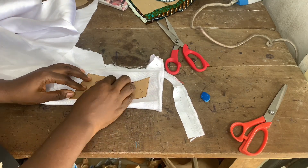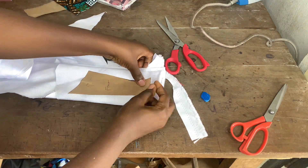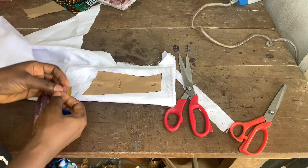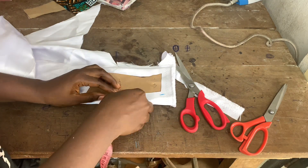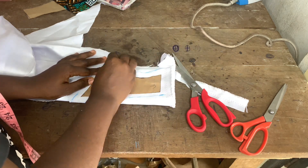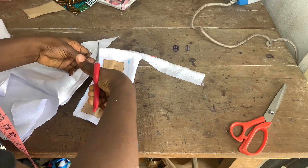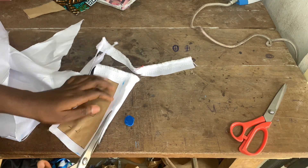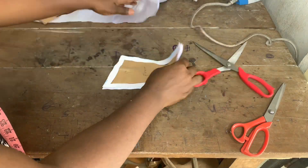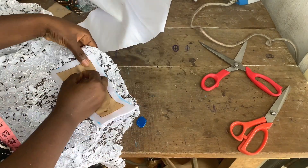When that was done, I went ahead to place my Queen Anne strap on a Mikado silk fabric to cut out, since the Ankara fabric wasn't enough. Then I also placed it on a lace fabric and cut out, because the lace was part of the dress. You can use Mikado silk, bridal satin, or whatever backing fabric you have — it covers up the lace and gives it weight. I did the same for both the front and back straps.